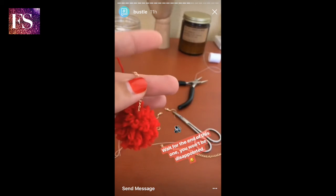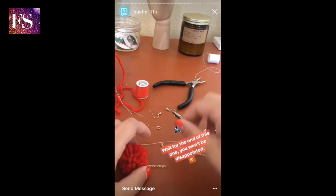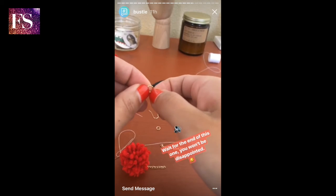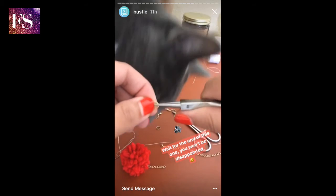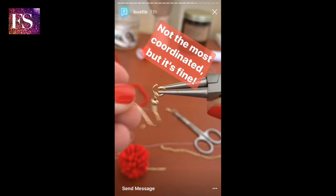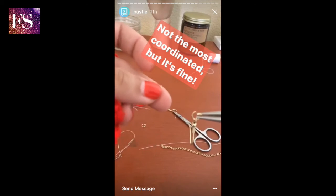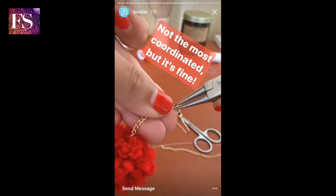Okay, so I'm done with the hard part and now it's time to fasten the earring hook to it. I'm going to take my little jump ring right here and open it up with the jewelry pliers. So I've got my open jump ring, I'm going to attach the earring hook to it and then attach it to the top of the chain.